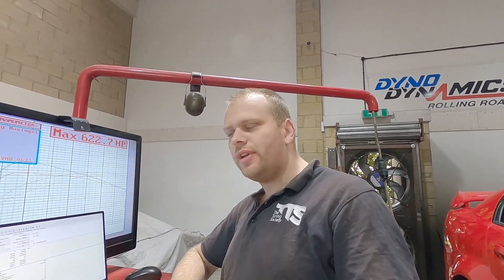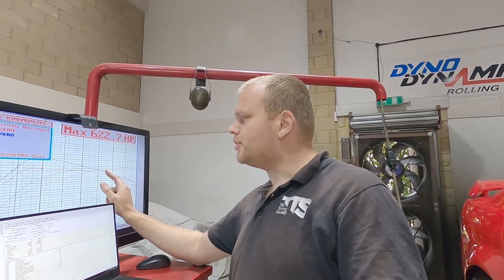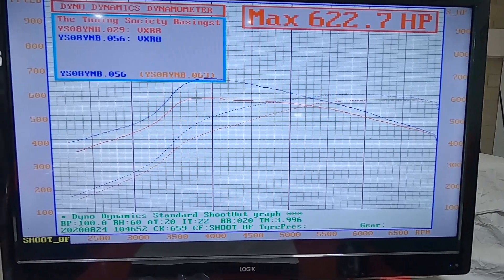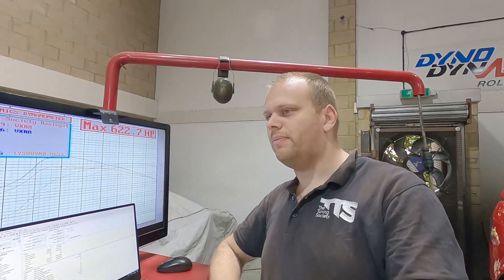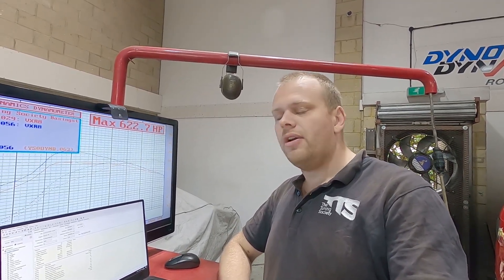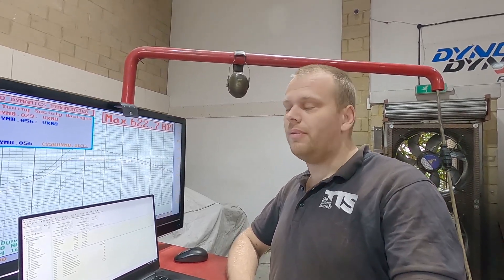We've finished up the tune on the VXR-8, and it was kind of what I expected. Top-end power was limited by the size of the turbos. Adding more boost — an over-boost of 10 to 12 psi — was fine in the mid-range and we can get 700 foot-pounds of torque out of it. But at the top end, the turbos are just out of flow, out of puff, choked up. They are only little turbos — it turns out they're a Chinese T3 turbo, which are only good for just over 300 horsepower each. So getting just over 600 for two of them is about right.